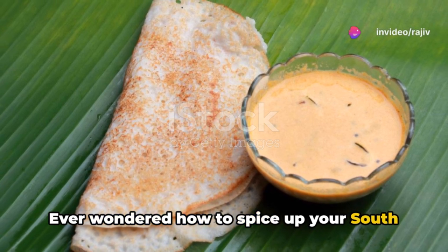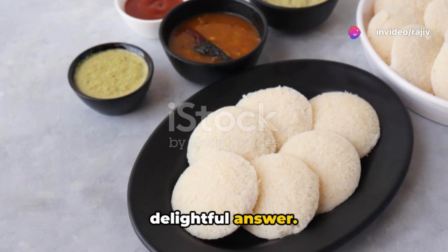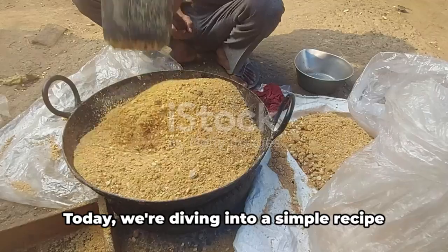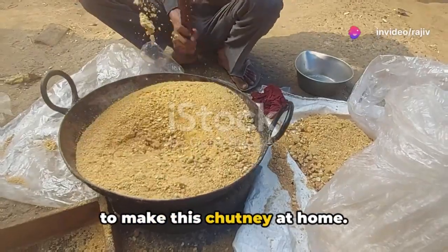Ever wondered how to spice up your South Indian breakfasts? Peanut chutney is a delightful answer. This traditional condiment pairs perfectly with dosa, idli, and a variety of other snacks. Today, we're diving into a simple recipe to make this chutney at home.